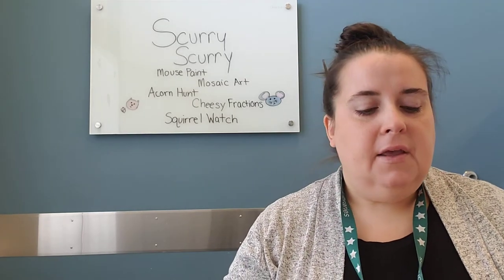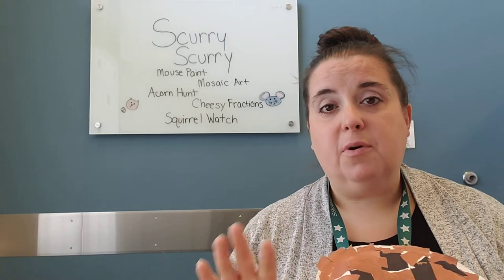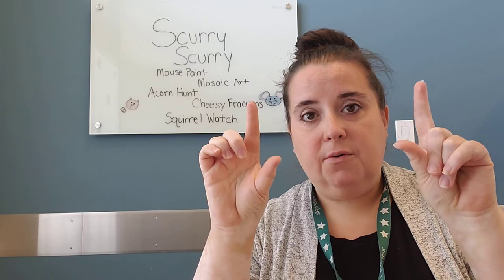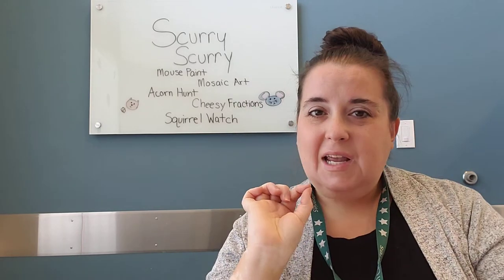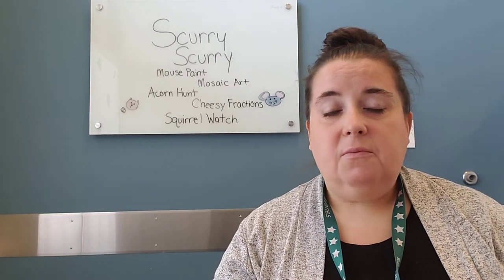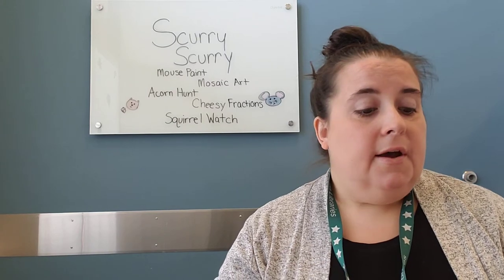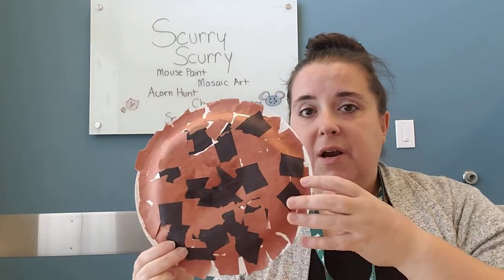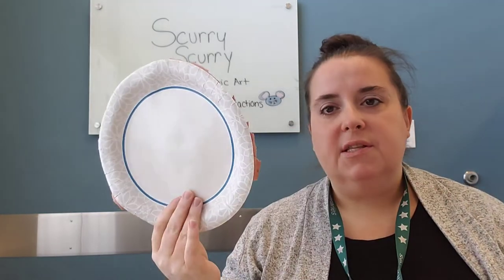I also gave my daughter the option to rip paper — believe it or not, also a great skill, maybe not on things you care about, but fine for an art project. Just make sure they get permission first. We made chocolate chip cookies for our mouse inspired by If You Give a Mouse a Cookie, one of my favorites. When you rip paper you grab it with your thumb and forefinger on both sides and tear — that motion is again fantastic for fine motor skills. You could do one a day and make an acorn one about squirrels, or even a mouse face using gray with smaller plate ears.